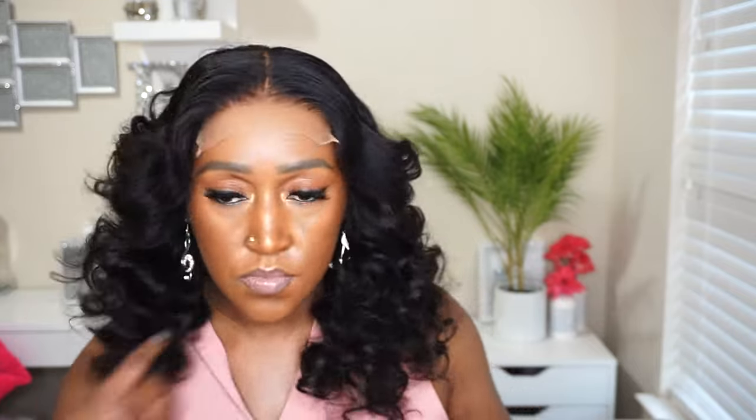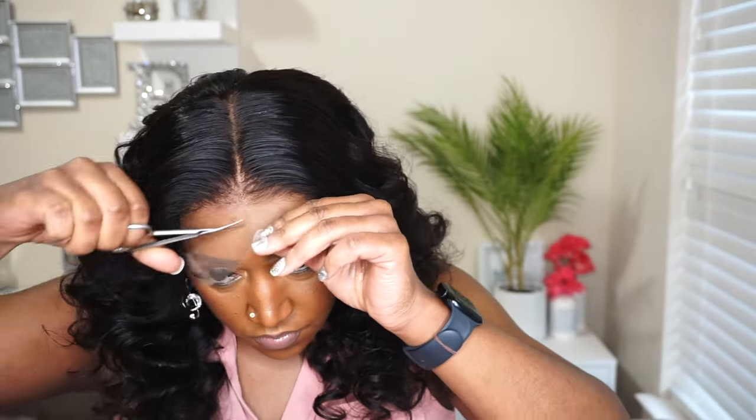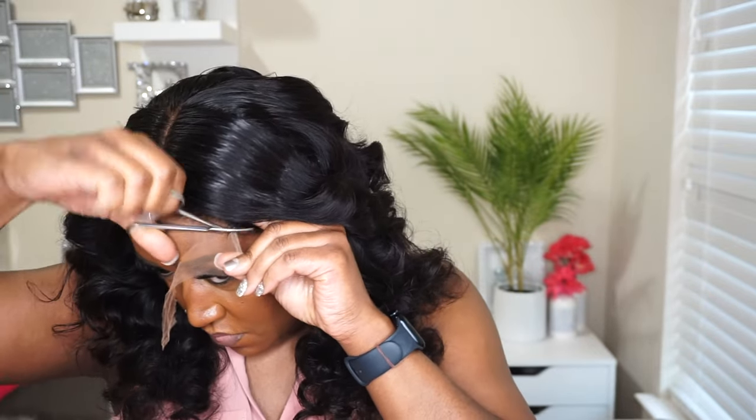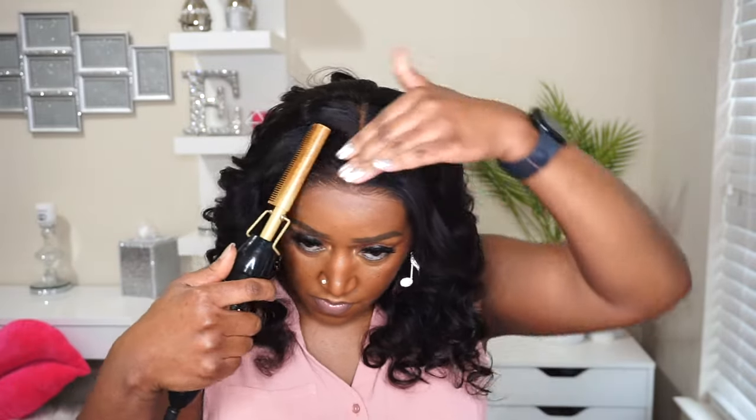Now we're going to go ahead and cut off this lace, and when I tell you — once I cut this off, y'all, it just looked like the lace was supposed to be there, like it's just a part of me. Look at that — where is the lace? This invisible lace is the truth! All I did was use the brush I use to blend my foundation, then followed that up with my contour powder brush — and honey, magic. I'm just gonna brighten up the parting space with my foundation powder and we are done. The work is in styling the wig, but installing? No work needed. I can just grab this wig and throw it on from now on.